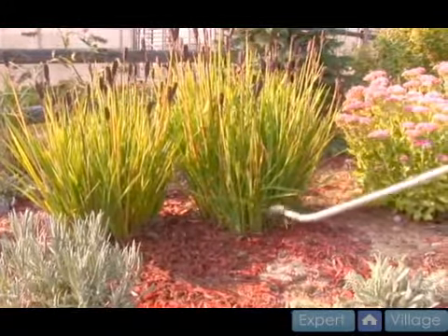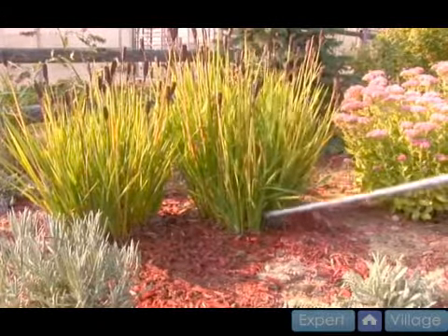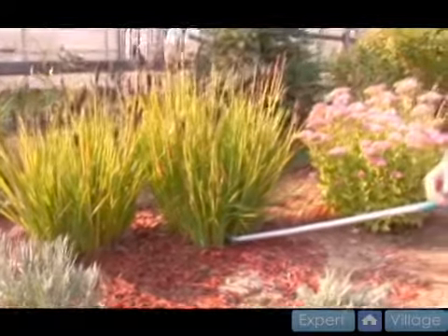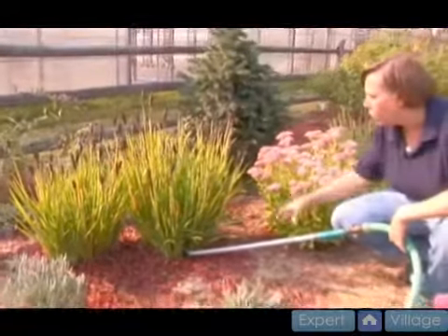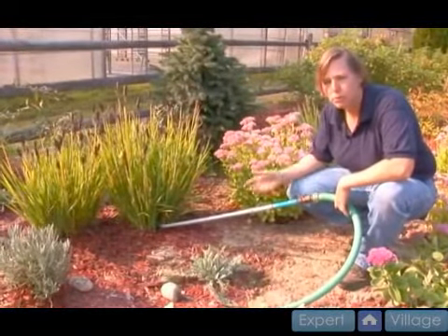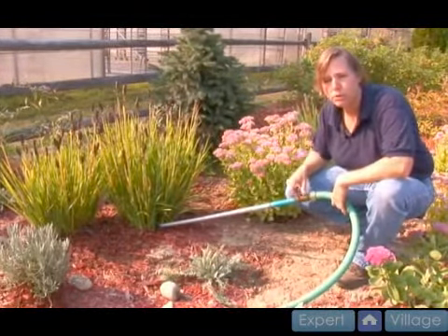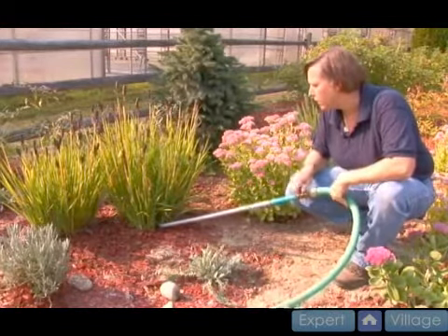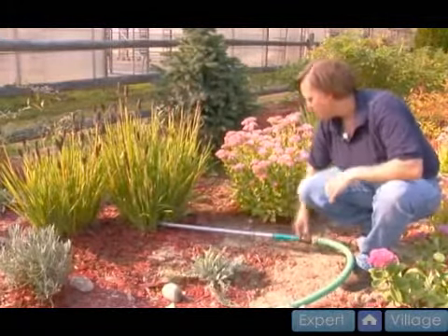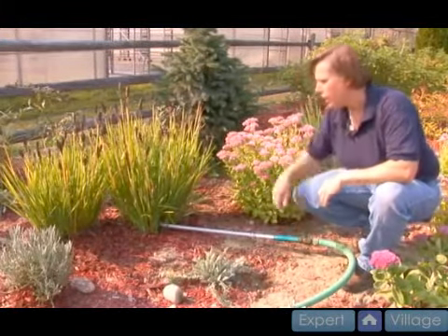Insert this into the plant and leave it there for at least a half an hour. You want to thoroughly drench the whole plant system so that it has time to absorb as much water as possible before you disturb those root systems. I'll just put this here and let it soak for about a half an hour.